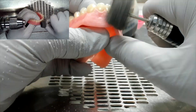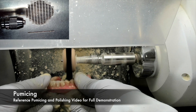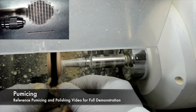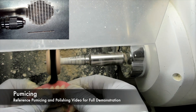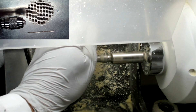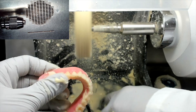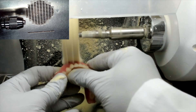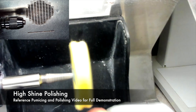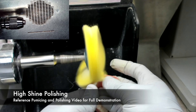Once the finishing and contour of the denture repair is complete, it is now time to pumice. For step-by-step instructions on pumicing, please reference the pumicing and polishing video for a full demonstration. Once pumicing is complete, we can then move to the last stage of high shine polishing. You can again reference the pumicing and polishing video for a full demonstration on these steps.